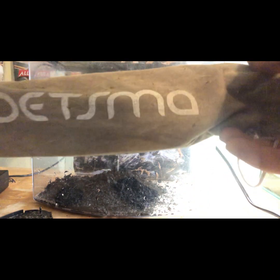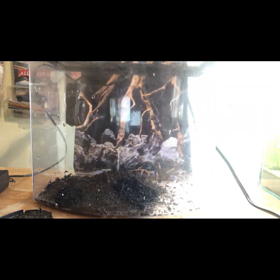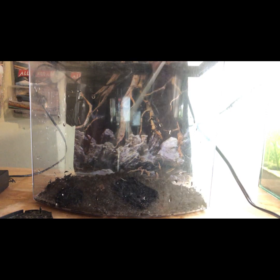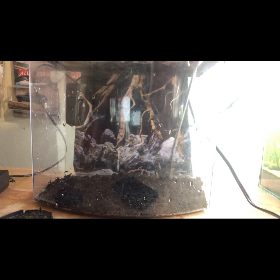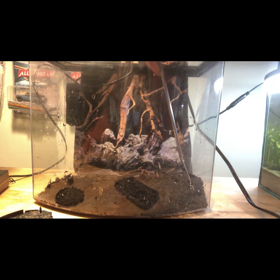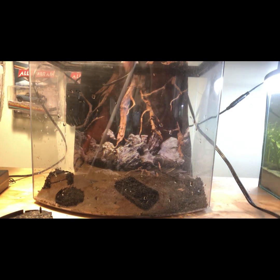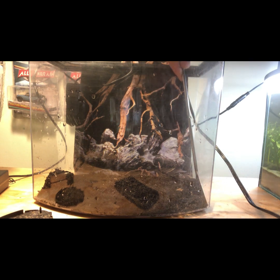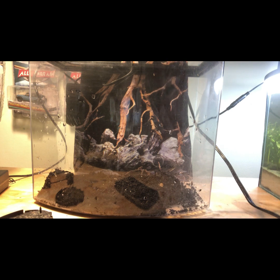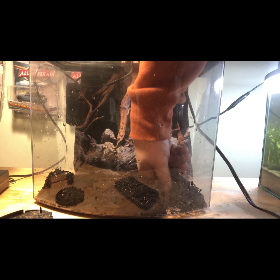Sorry guys, gonna get my professional aquascaping tools — not a sponsor — but this brand, I don't know how to pronounce it, is a really good aquascaping brand. It was like $17 off Amazon, super useful. Let me turn this light on so you can see a bit better. There we go. Actually, let's take a little bit of that dirt back out because I don't think we're gonna need that much.